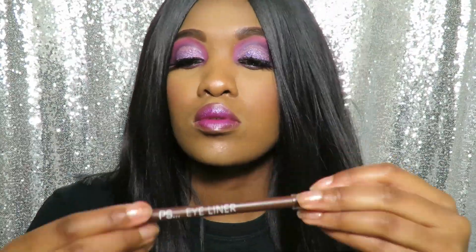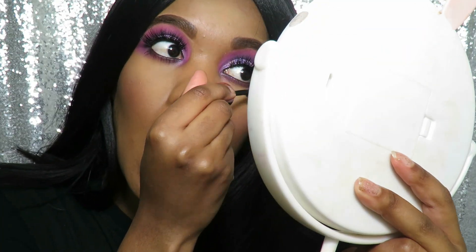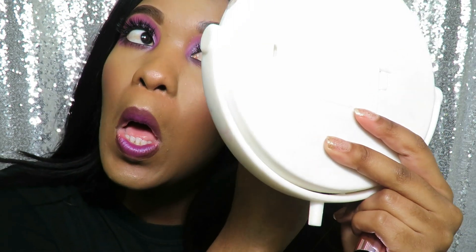For my lips I'll be using the MAC lipstick in the colour Violetta. And for my lower lashes, I'll just put a little bit more mascara just to complete the look.